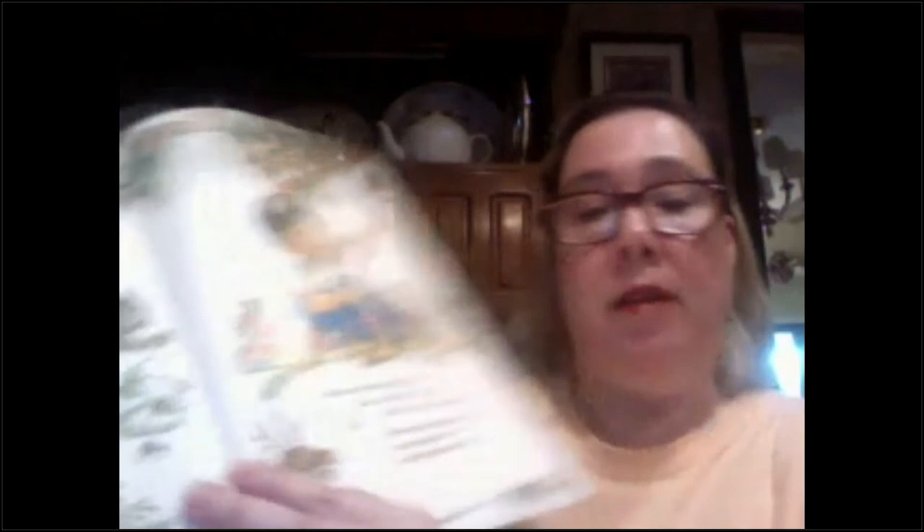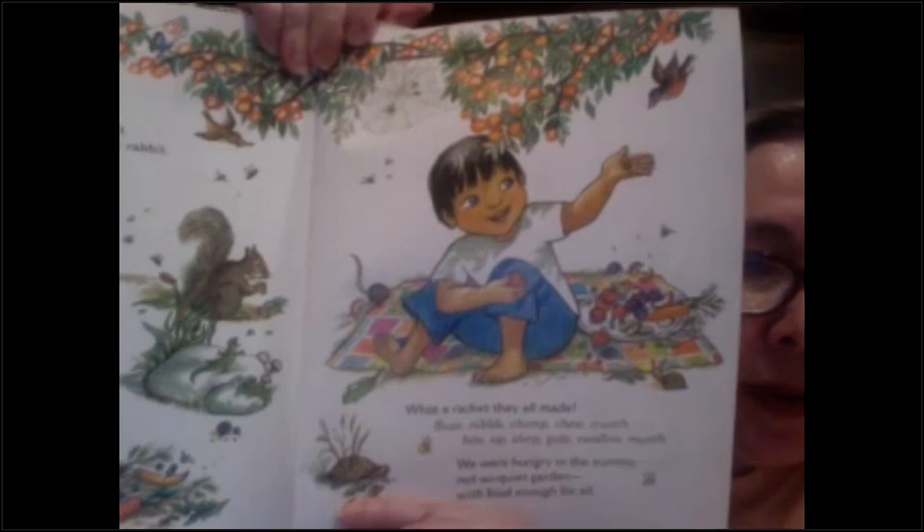Wow, look at how much food he has, and all the animals have. Well, thanks for joining me tonight. Hope you enjoy your caramel apples. We'll see you next time. Love you — bye!